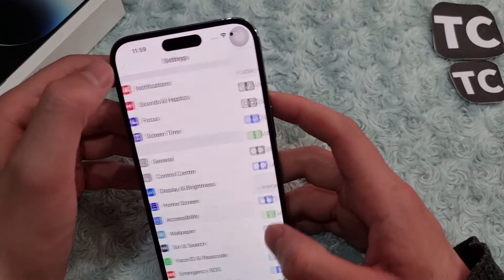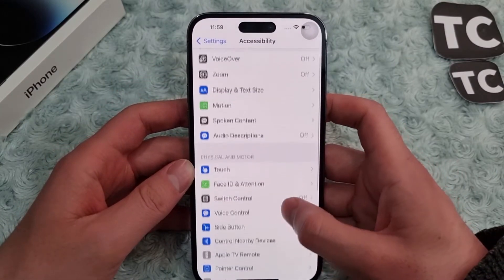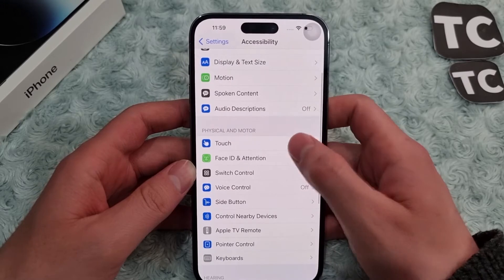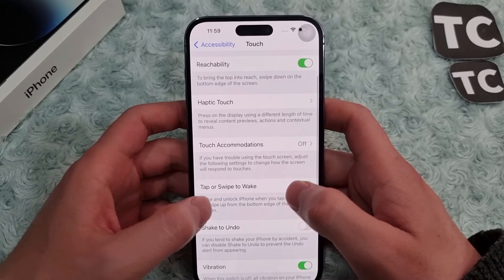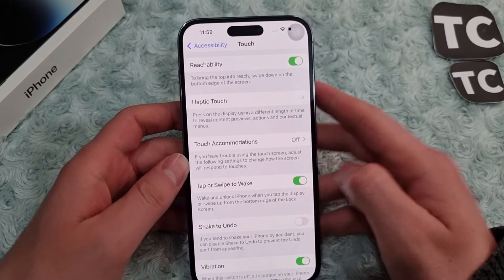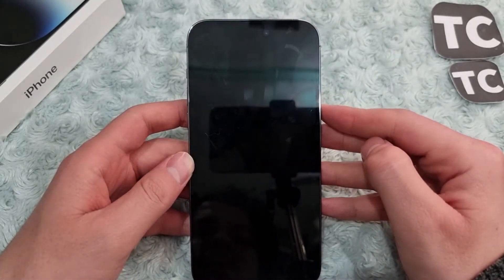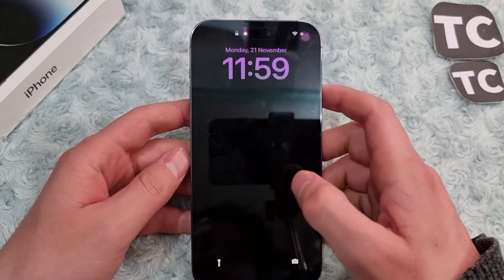To enable it, first go to the Settings app. In the Settings app, scroll down and tap on Accessibility, then go to Touch. In the Touch settings you'll find the option for Tap or Swipe to Wake. You can simply enable it — when your phone is locked you can wake the screen by tapping on the display.